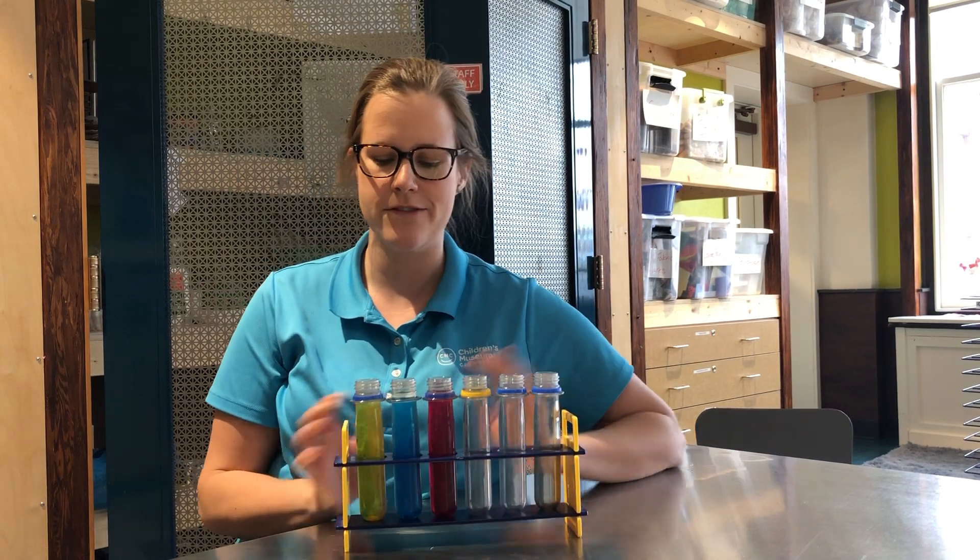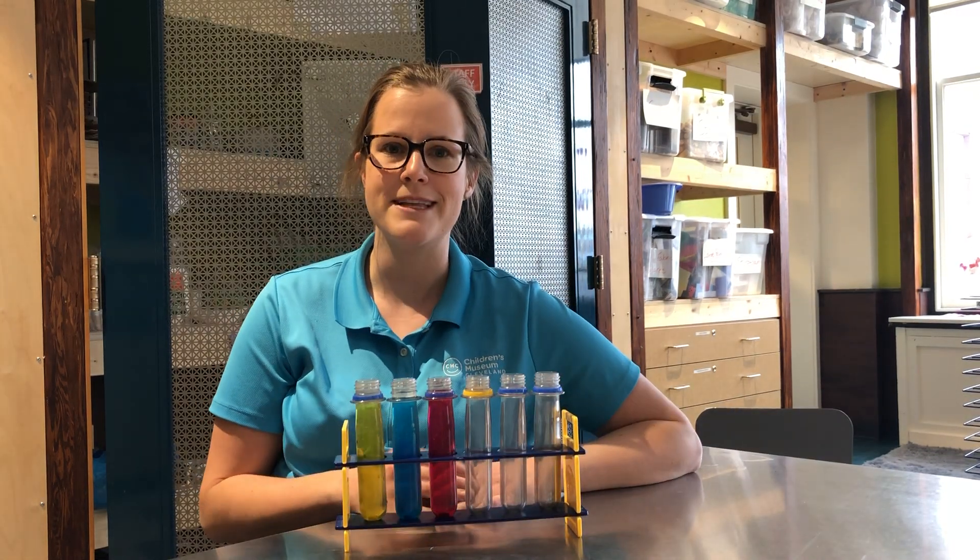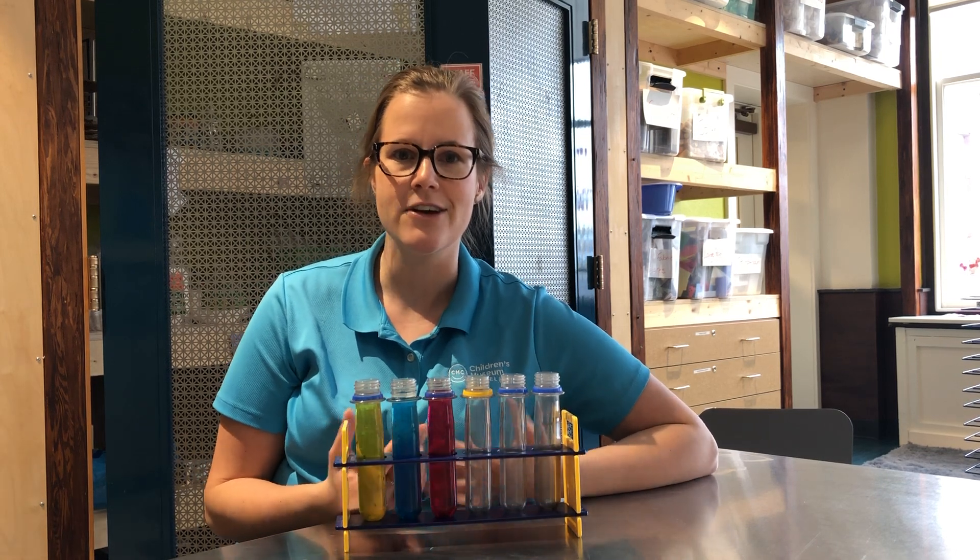So here I have three different colored waters: yellow, blue, and red. These are called the primary colors. That means they come first. And if you mix the primary colors together, you get new colors.